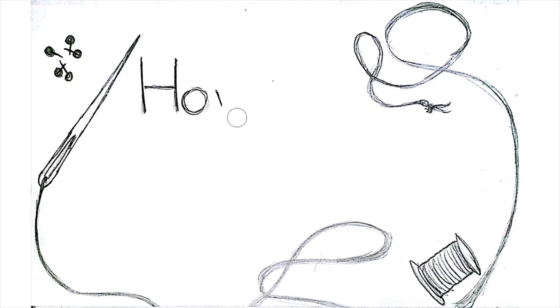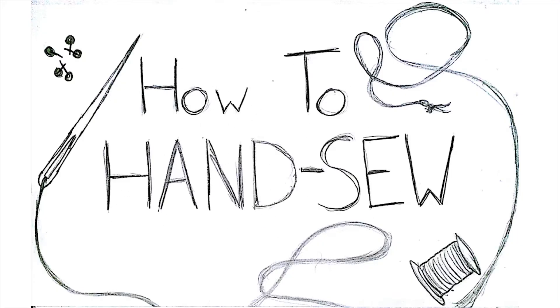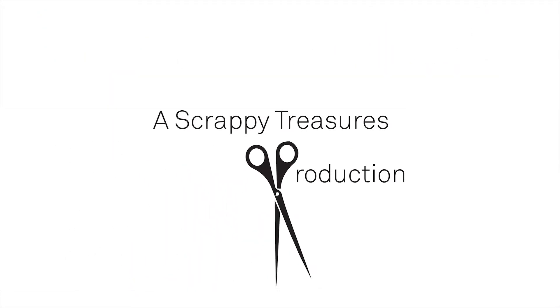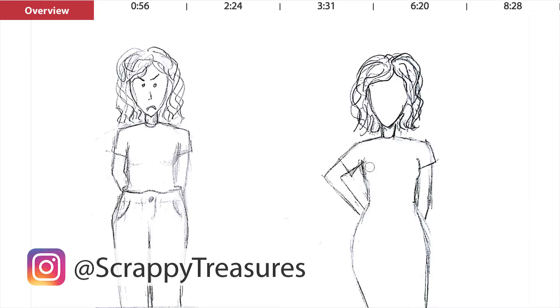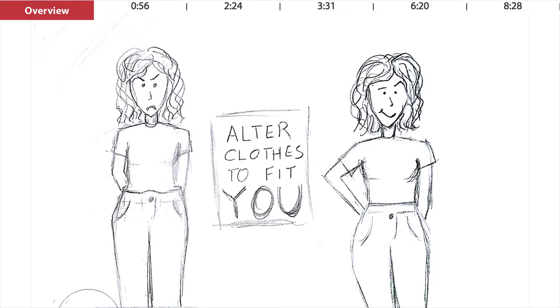Hand sewing is a super useful skill, but I think people of our generation have kind of been left out in learning how to sew, so I'm going to teach you. Hello everyone, my name is Sreenidi and I believe you shouldn't have to change your body to fit your clothes. You can change your clothes to fit you. And the great tool to help you do that is hand sewing.